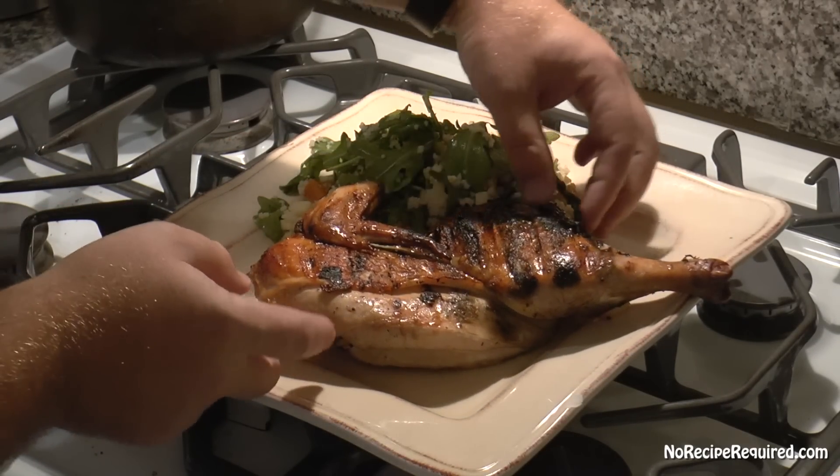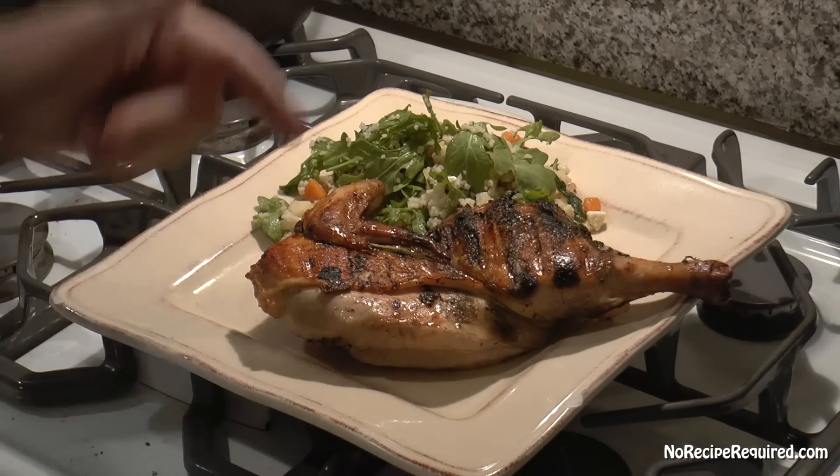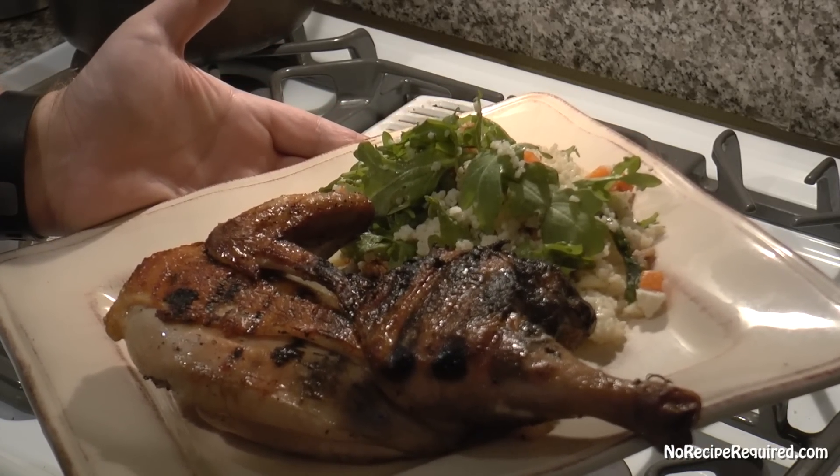After our brick chicken rests, you can go ahead and serve it up whole like I'm doing — I've got a little couscous salad on the side — or obviously cut it up as you'd like. I'll see you next time on No Recipe Required.